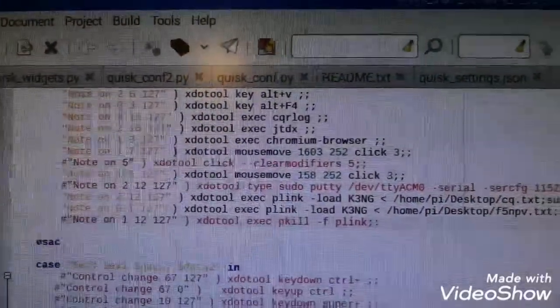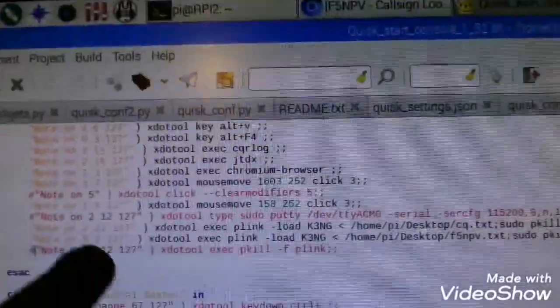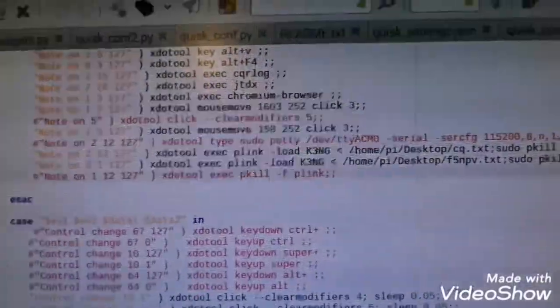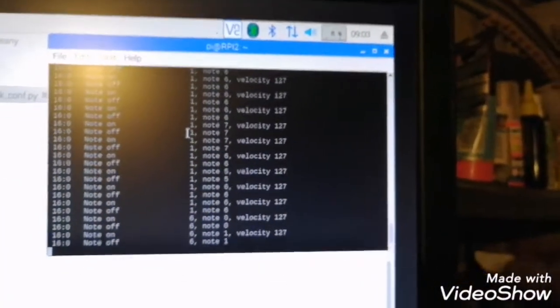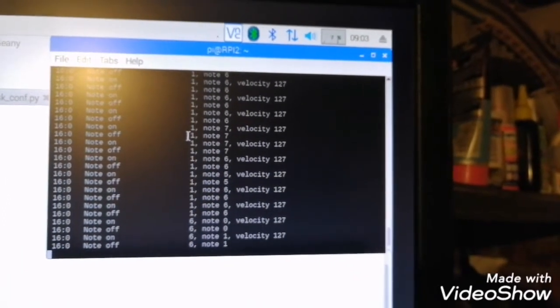Sorry, it's quite difficult to handle the camera and point everything out at the same time. You can see note 1 and so on — this is all the mapping I've done with xdotool, based on the dump information from Linux for the MIDI controller. It's very useful.